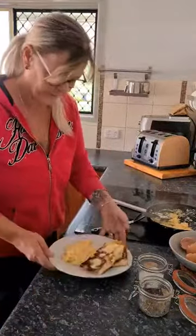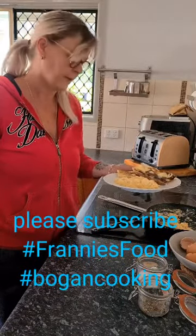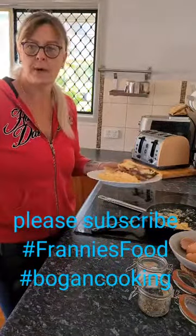So we're just having scrambled eggs on toasted Turkish bread — really simple guys. Hope you enjoyed my video, don't forget to give me a subscribe if you like watching. Have a great day and we'll see you next time, bye!